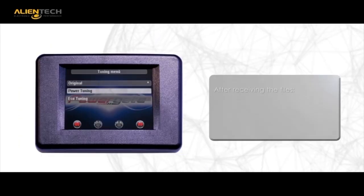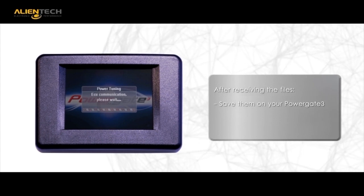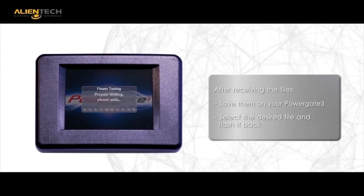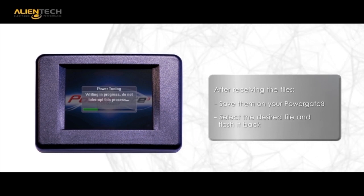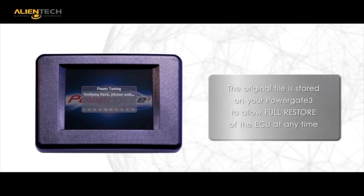Load your tuned file into your PG3 unit from your PC with the supplied USB cable, and then you are ready to flash the modified file back into your ECU via the OBD port. Again offering flexibility, you can flash your car back to stock anytime you choose with your personal PowerGate 3.